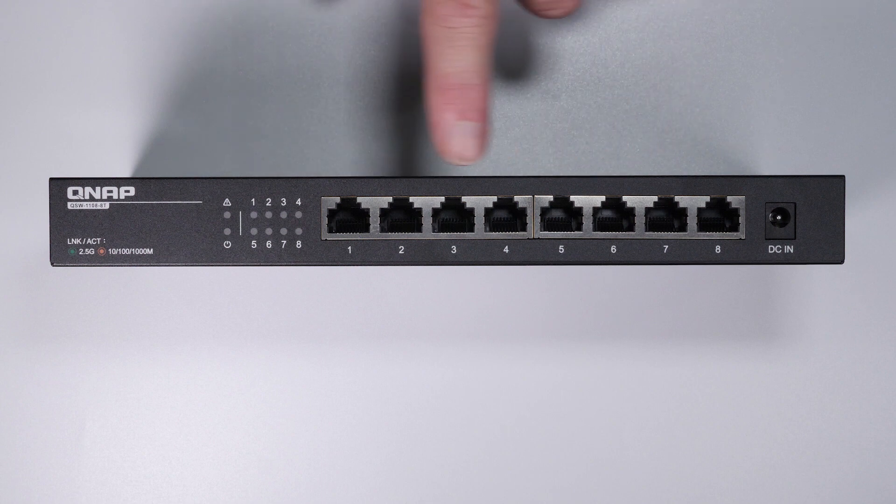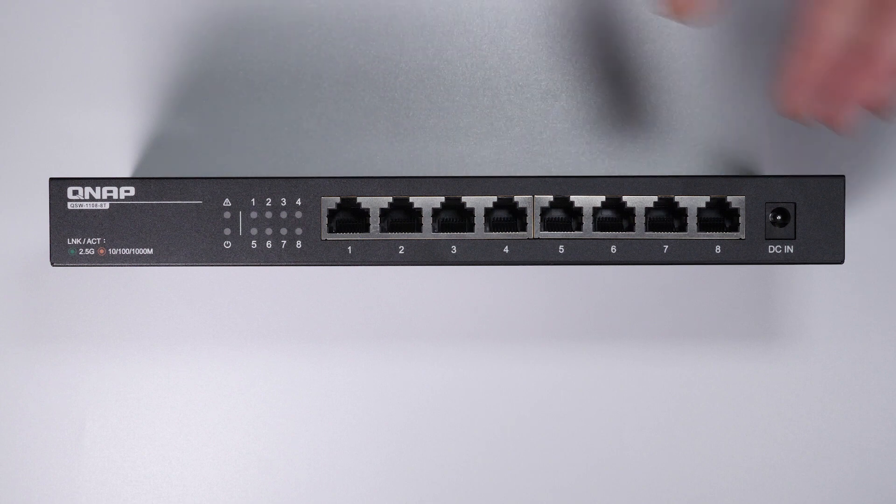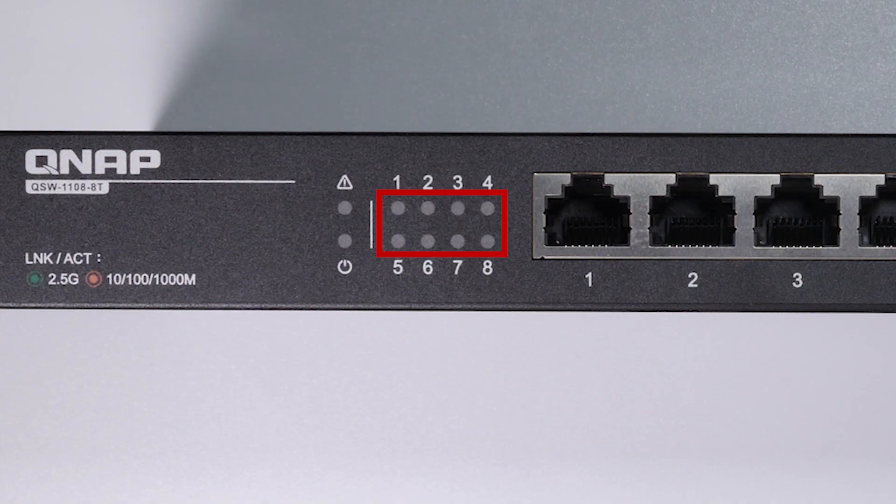Looking at the front of the switch, you get eight two and a half gigabit ports and the 12 volt input power. Over on the left, you get the status LED, power LED, and as the device has loop detection, you also get a loop detection error LED indicating when there's a problem. When a switch sends out a loop protocol packet and then receives it back, it shuts down that port that it received the packet from, preventing further problems in your network and avoiding bringing things down.